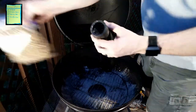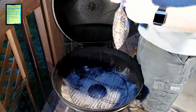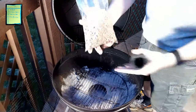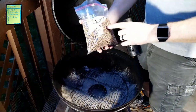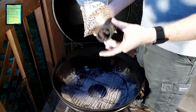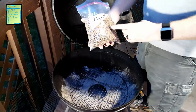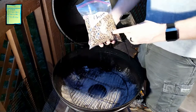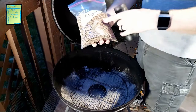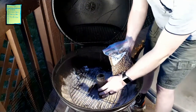I take the pellets that I buy in the large 40-pound bags and put them down into these smaller bags, because this tube uses such a small amount — about a cup and a half of pellets. A 40-pound bag lasts me forever, so it makes sense to keep a small bag handy rather than constantly opening the big one.